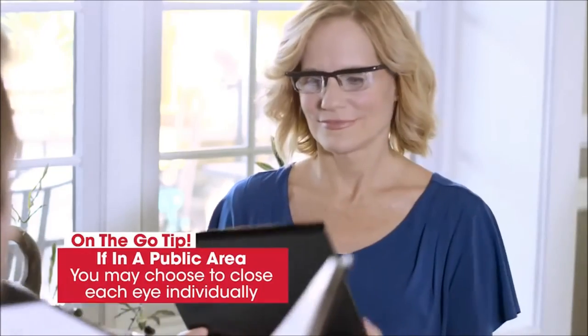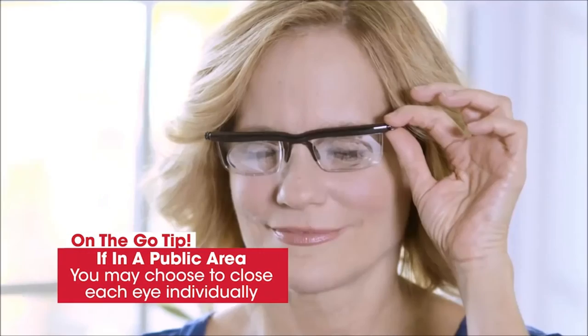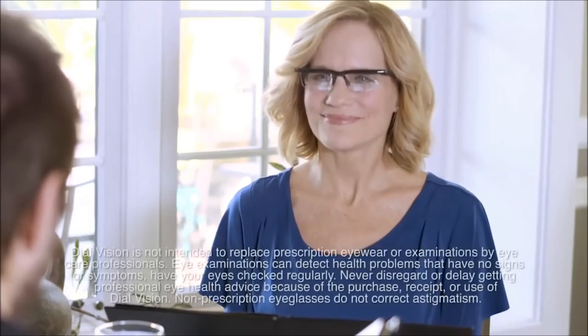Helpful tips on the go. If you're in a public area, such as a restaurant, you may want to simply close your eye one side at a time to adjust your Dial Vision glasses.